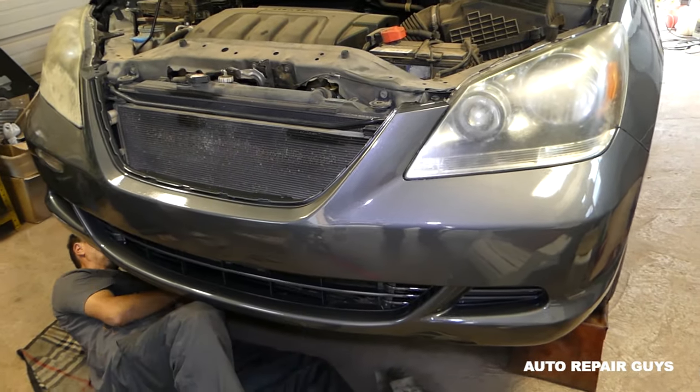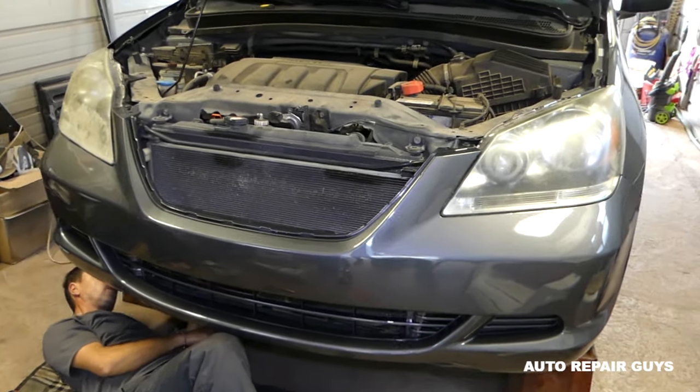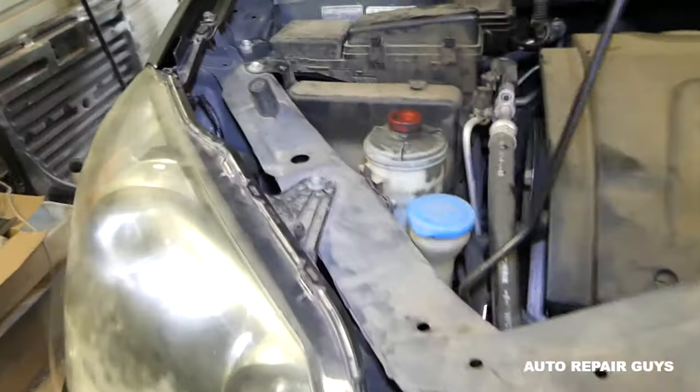Please subscribe and help us grow the channel together. First, we will need to remove the serpentine belt in order to remove and replace the compressor.